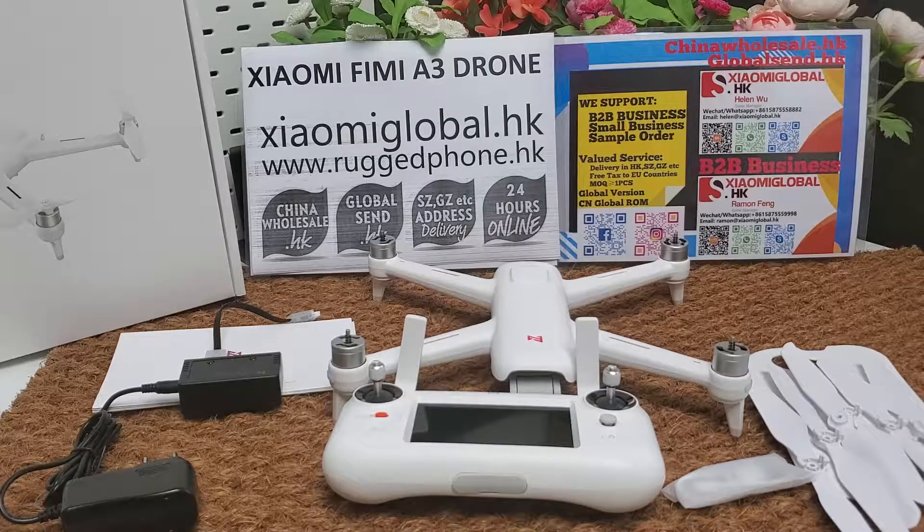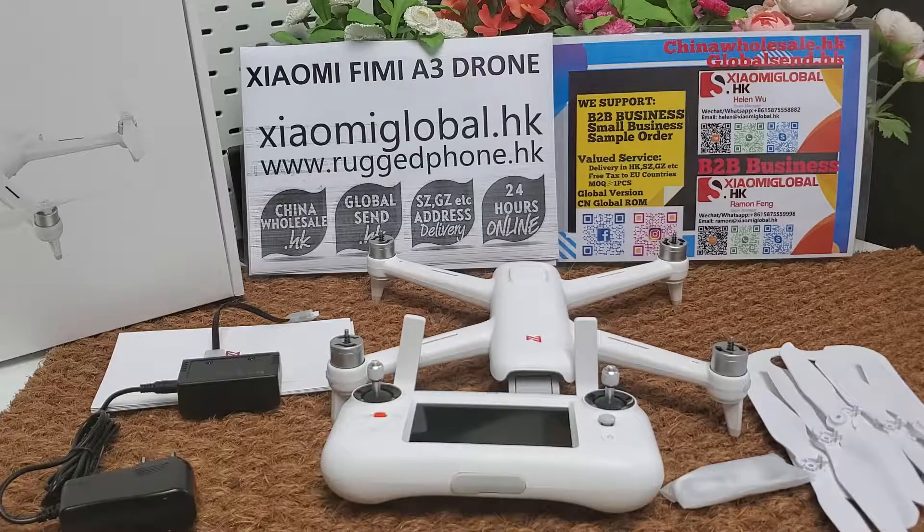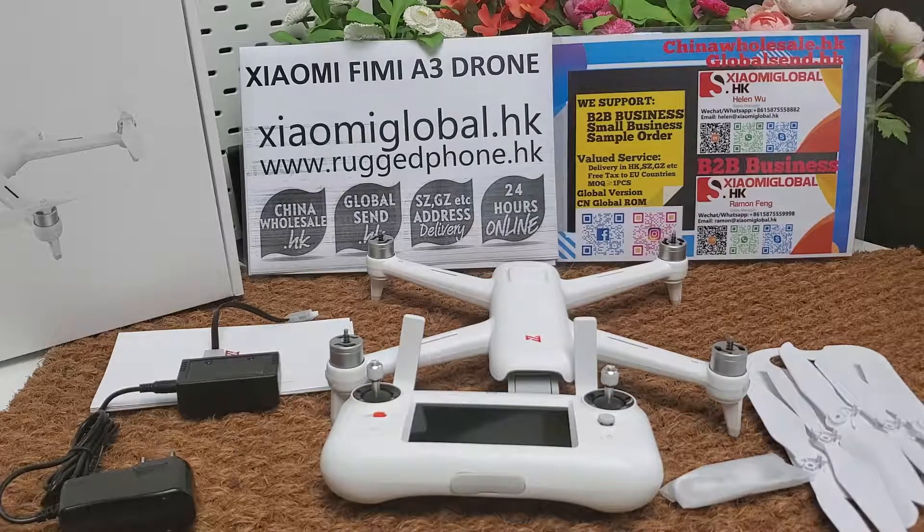Hi guys, let's review the Xiaomi Fimi A3 drone. It is the global version, so it can work in every country.